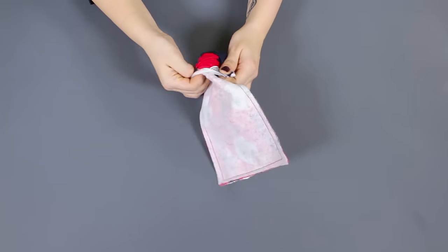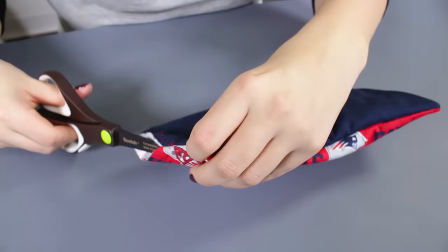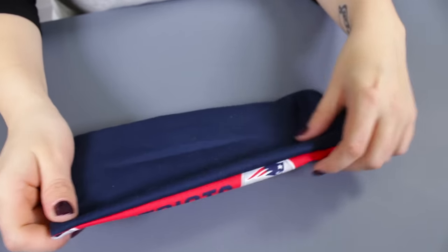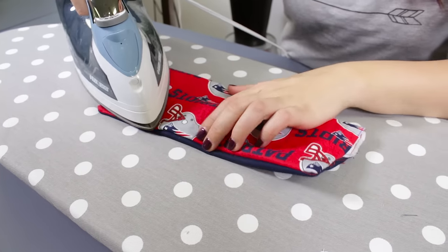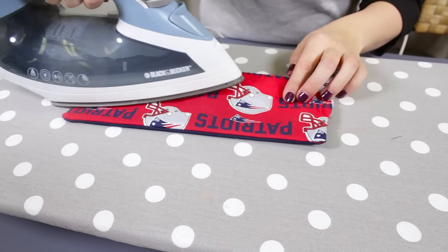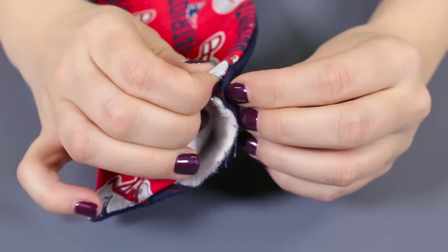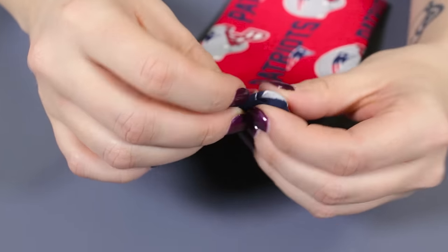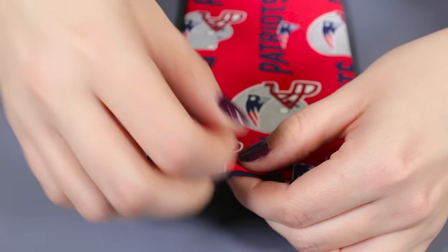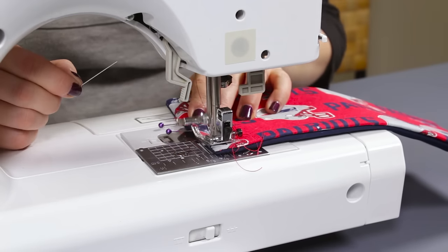Fold the koozie to the right side through the opening. Use a sharp object to poke out the corners. Iron the koozie to help press down the edges. Where the opening is, fold the edges in and pin. Stitch along the sides with a 1/8 inch seam allowance.